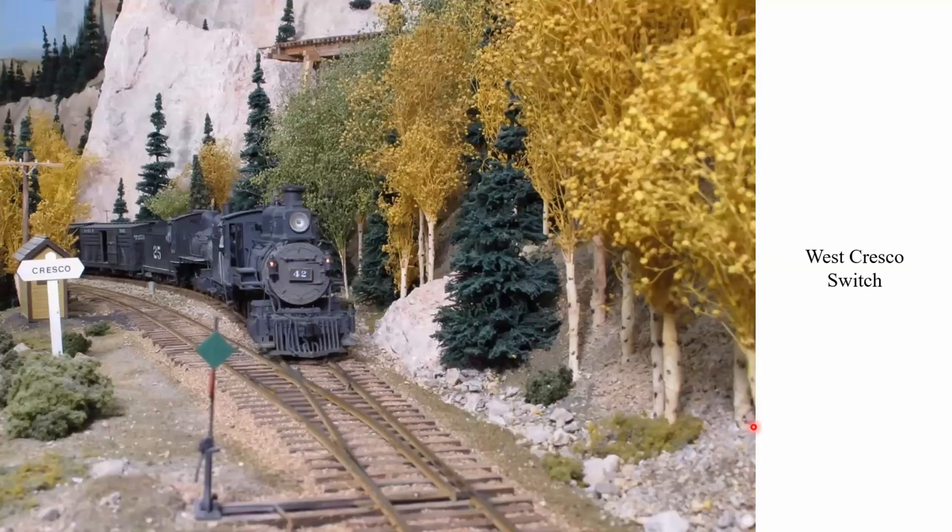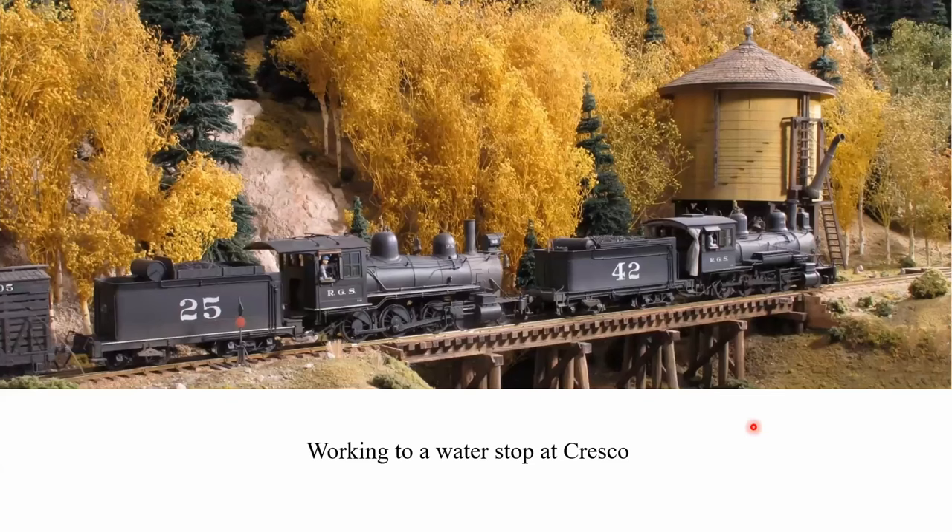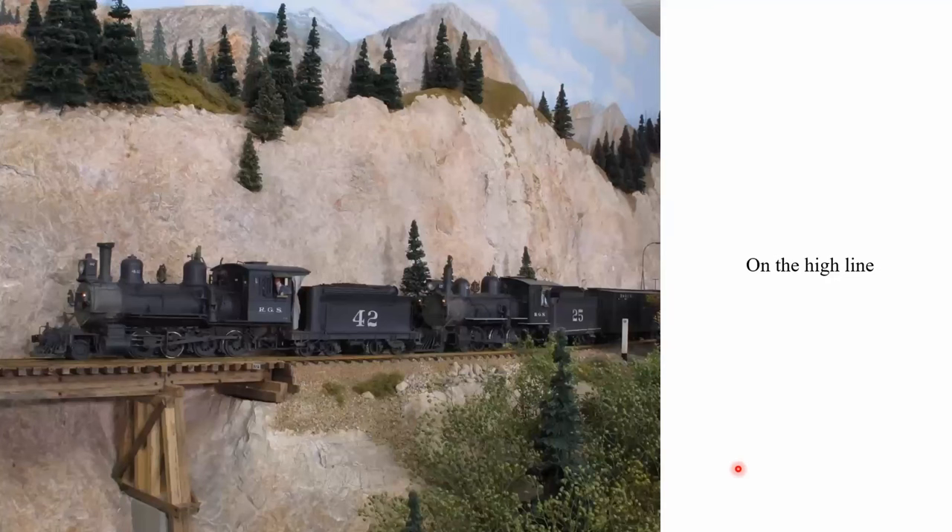Exiting the junction, we're headed into the East Cresco switch. That tunnel portal is actually mud tunnel cribbing, and it really didn't need to be used in all that rock, but I liked it anyway so we did it. Now headed through the other end of Cresco, we've got the Cresco station sign and the phone booth, which was measured up and then scratch-built. The Rio Grande had some interesting trestles, but they weren't half as neat as the RGS, so my High Line consists pretty much of RGS side-hill trestles — all scratch-built.